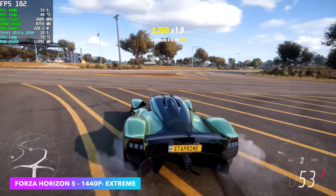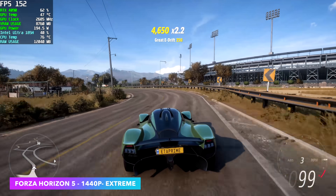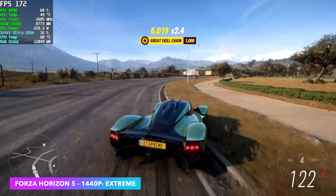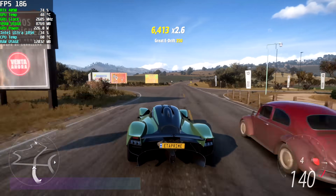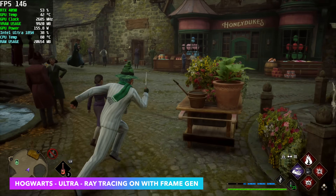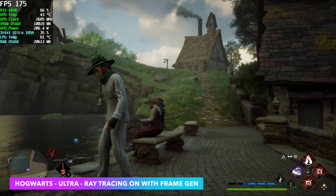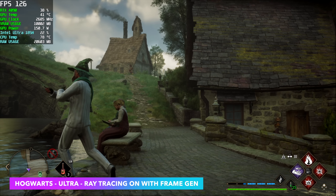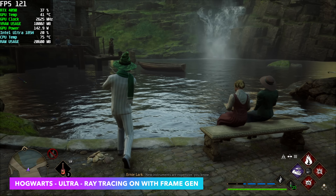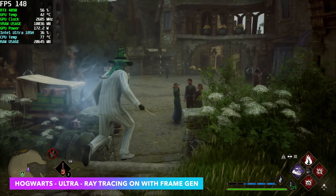Unfortunately my 4K monitor isn't functioning correctly right now when connected to my game capture — when a new model of a capture card comes out and they start updating the software, everything starts messing up. Hogwarts Legacy: already had it installed on an external drive. At 1440p Ultra Ray Tracing I did need to enable frame gen — I think it just comes down to the game not being very well optimized. It was getting an average of around 75 FPS with no frame gen, but I ran into some stuttering issues.